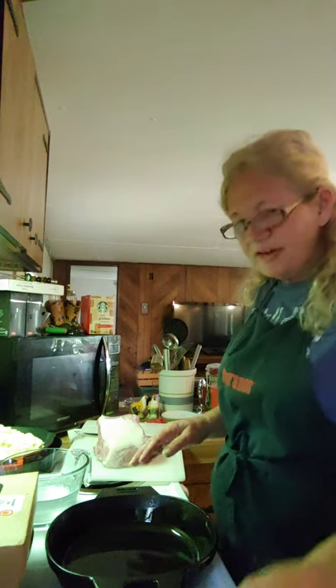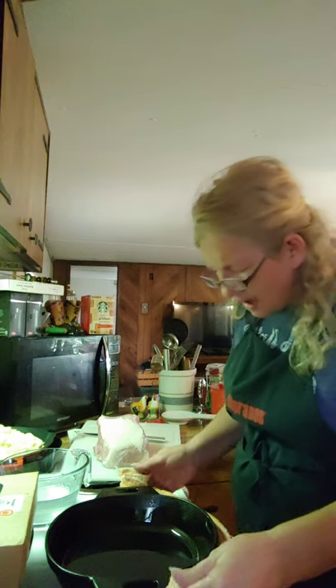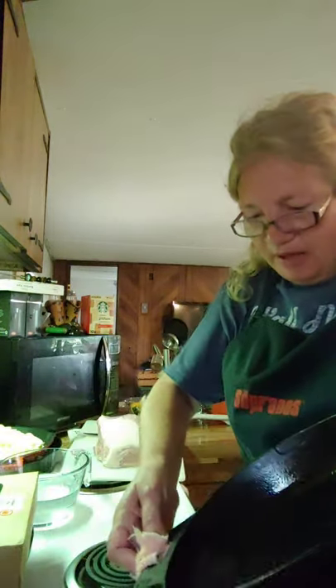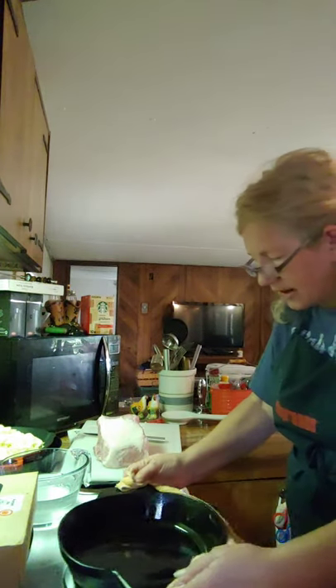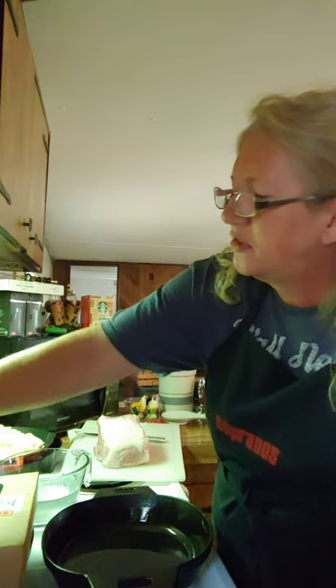This is a 10-inch skillet that I'm using here. I've got about real close to a quarter cup of cooking oil in it. I didn't have any baking grease — normally that's what I'd use. And I just swirl it around because the potatoes are going to go real high up on the skillet. Potatoes want to stick, and this is a new skillet I've only used once or twice, so until I get it seasoned good it's probably going to do some sticking.